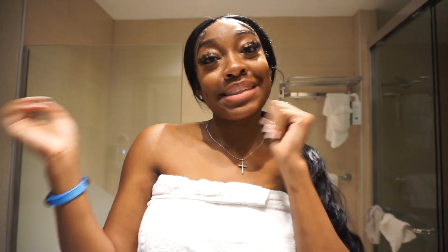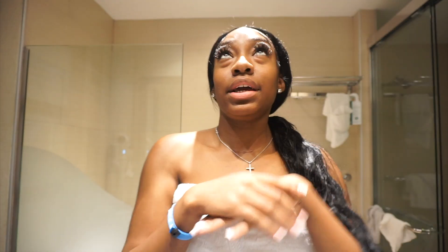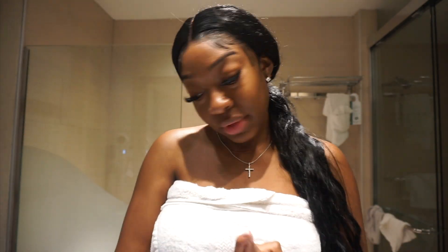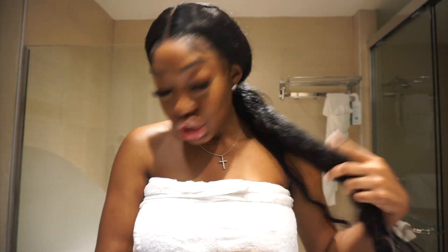Hey guys, welcome back to my channel. I hope the lighting is okay because it's directly on top of me, but today I woke up in Aruba. I think we've been here since yesterday, but I had to quarantine for 24 hours because my coronavirus test didn't come in yet. I took a coronavirus test in Aruba and tested negative — that's my third coronavirus test, every single time negative.